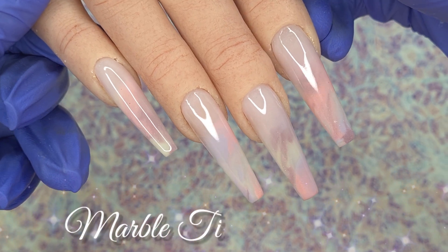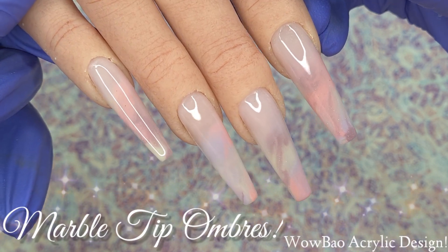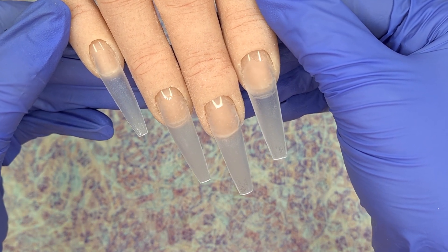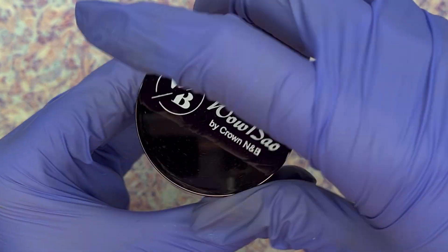Hey everyone and welcome to my channel. I hope that you are all good. In today's video we're going to be doing some marble tip ombres using the WowBow acrylic system. I'm working on my Glamour Liz practice hand. I have already applied my tips and a clear base, so I'm going to jump in first of all and show you the colours that we're going to be using.